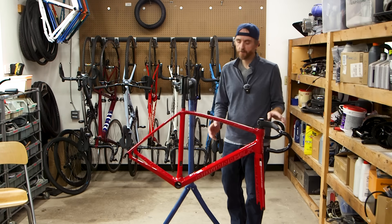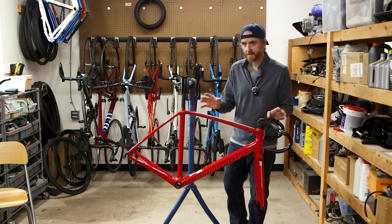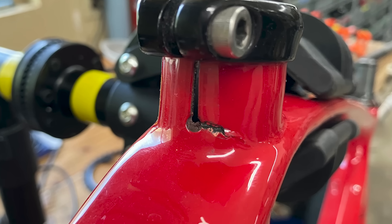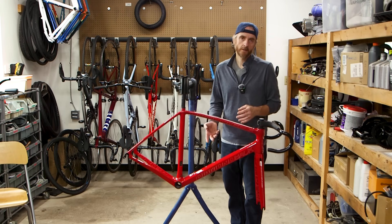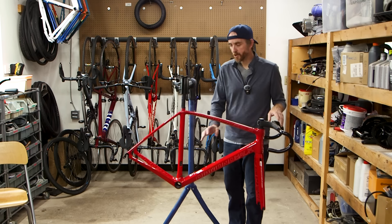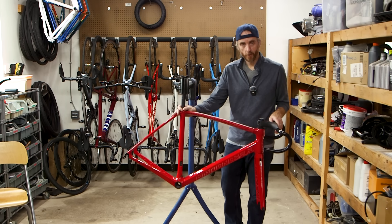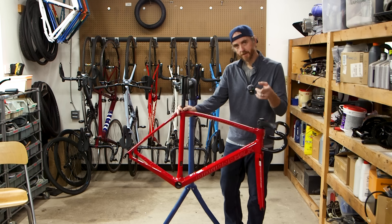This is an older Diamondback Podium carbon fiber road frame. I got this one from a local retailer and I got it cheap because it's got a crack in the seat tube right at the clamp. I think most people would tell me to throw it away but I'm a little bit stubborn and I think we can fix it. So in today's video we are going to try and mend this and put this bike back on the road, keep it out of the landfill. Let's get started.